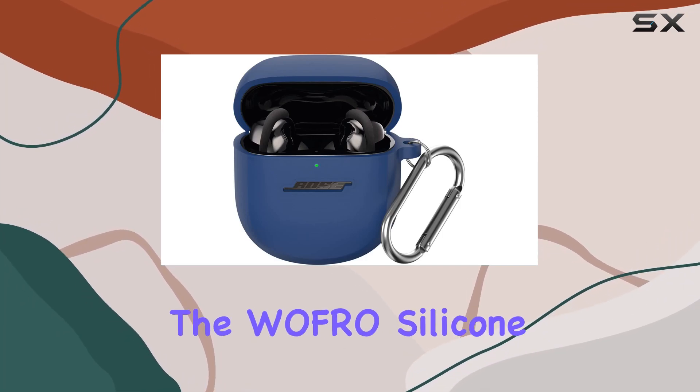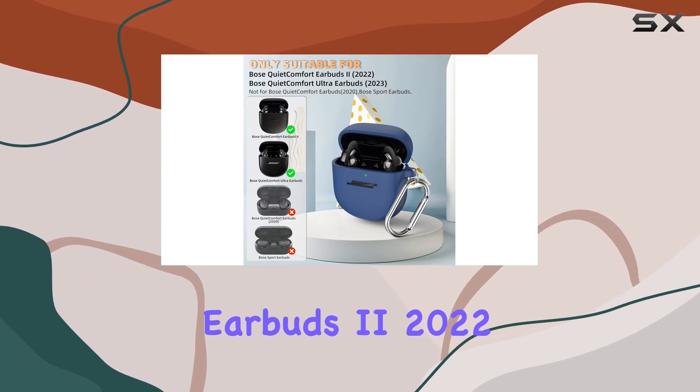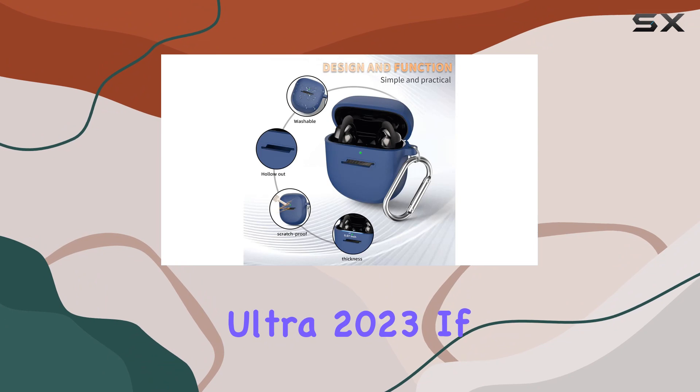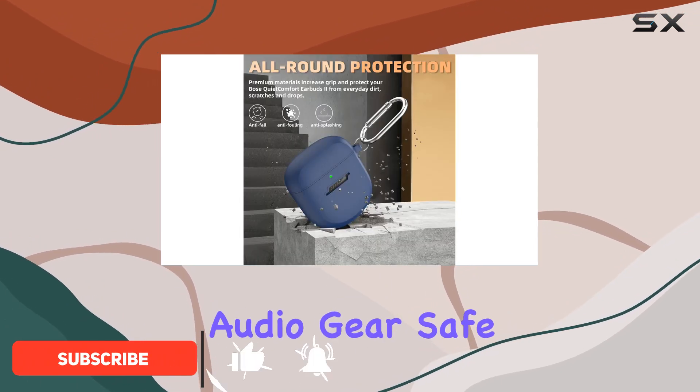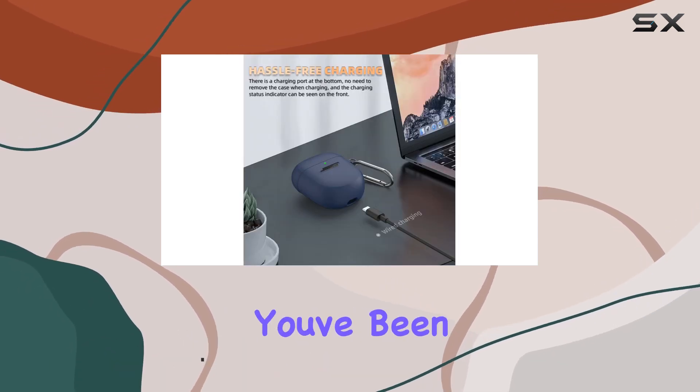Today, we're diving into the Wafro silicone protective cover design for the Bose Quiet Comfort Earbuds 2 2022 and the new Bose Quiet Comfort Ultra 2023. If you're like me and want to keep your audio gear safe from the hustle and bustle of everyday life, this might be the accessory you've been looking for.